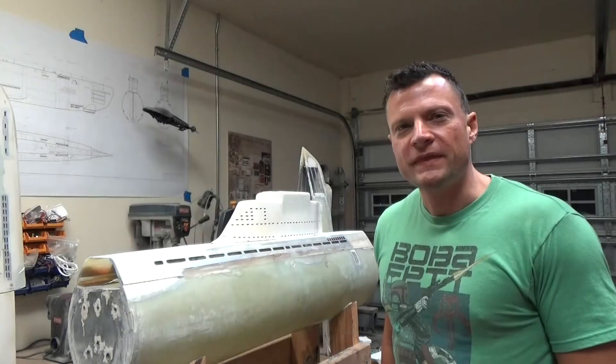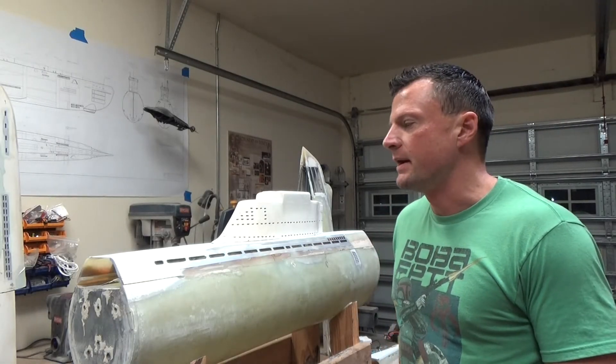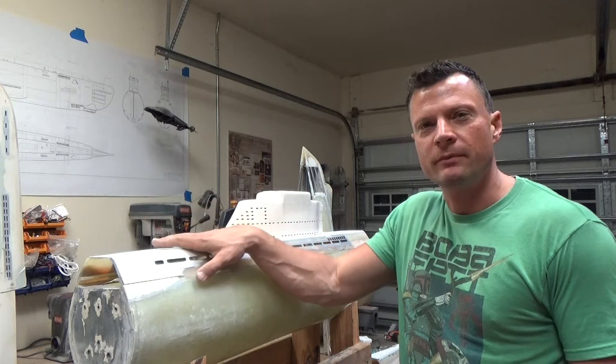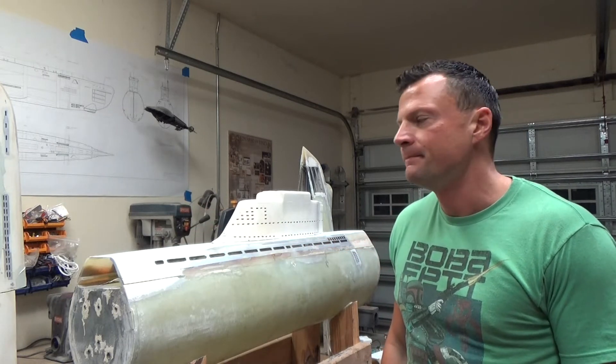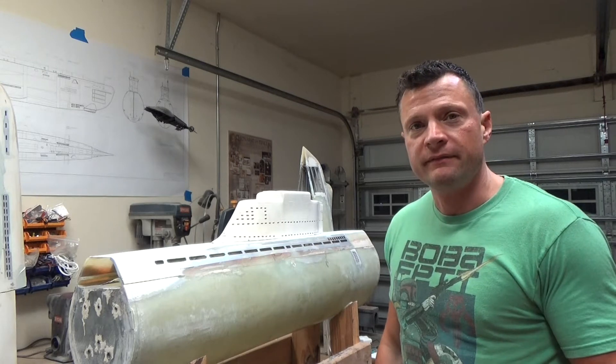Hello again everyone. Bob Martin with the Nautilus Dry Docks. I want to give you an update on this massive German Type 21RC submarine project that I'm working on. There are two big developments.